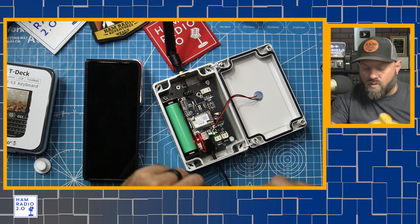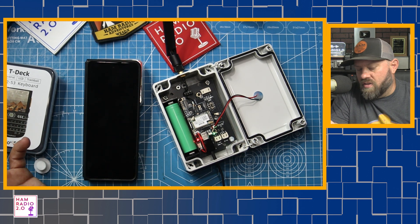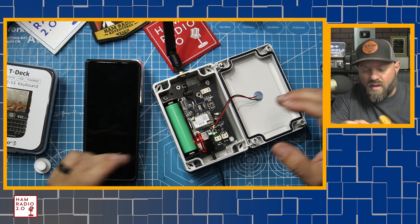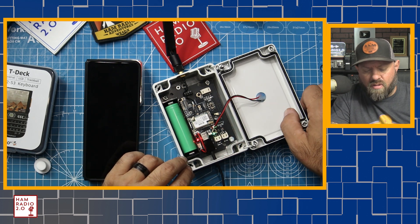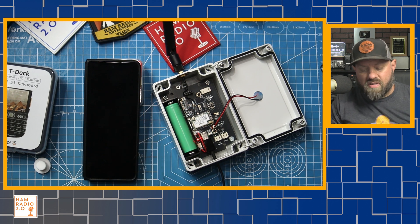I've got it plugged up right now to USB-C. So it will charge via USB-C or will charge via solar. I thought about this on the live stream — somebody mentioned a BioWinno solar panel. This is like a 3.7 volt system with 18650s at 3.7 volts. All USBs are five volts, but a lot of your BioWinno solar panels have USB output.